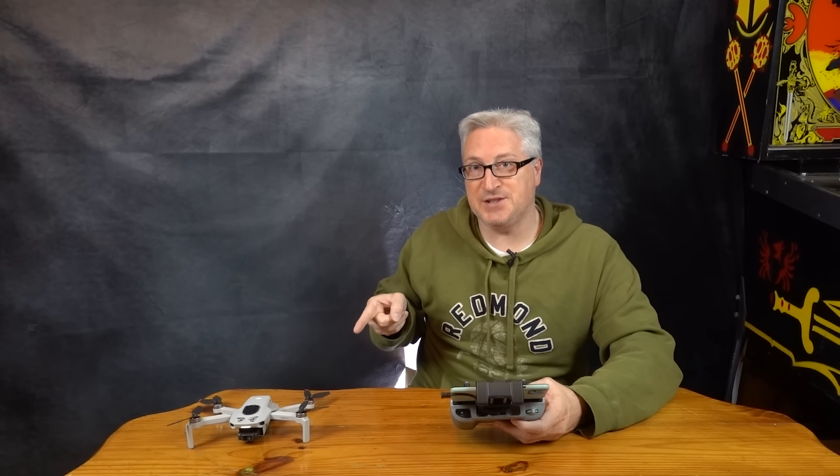Hey, it's your buddy Ken here with the top five tips and tricks that you'll want to know for your new DJI Mini 2.